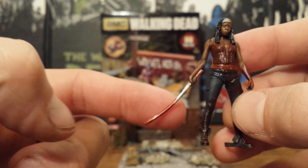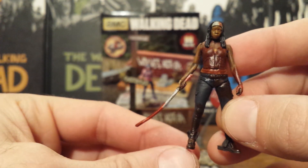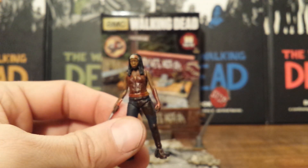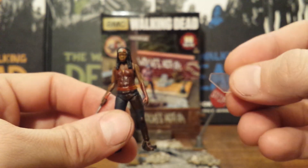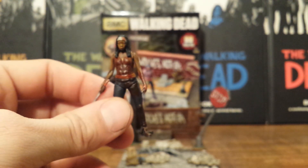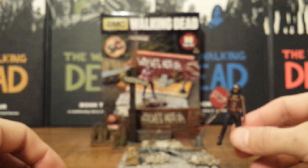But all in all, pretty cool. Of course it has blood on the katana. And she does come with a clear plastic base stand, which all these minifigures come with. However, you don't need it if you're going to be posing her in the actual diorama piece.